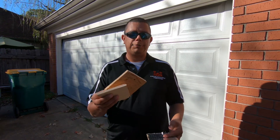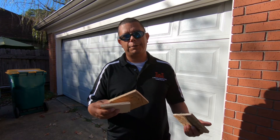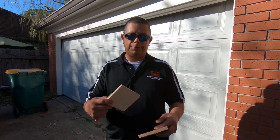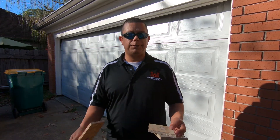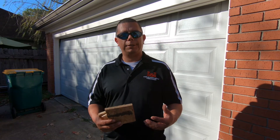Your OSB is roughly, depending on how much you buy, anywhere from $6 to $8 a sheet, and then your regular plywood is $15 a sheet or pretty close to it. So we're going to be doing a little test to find out which one is the best.